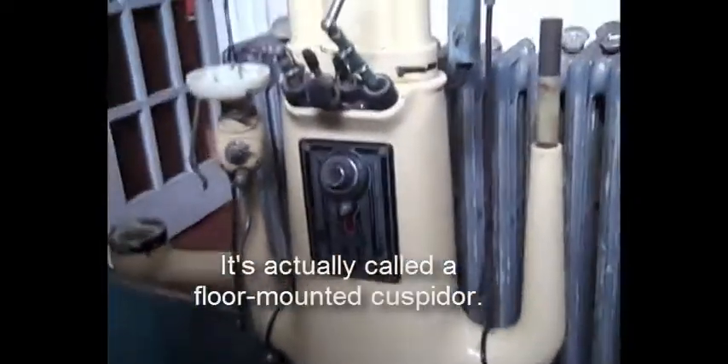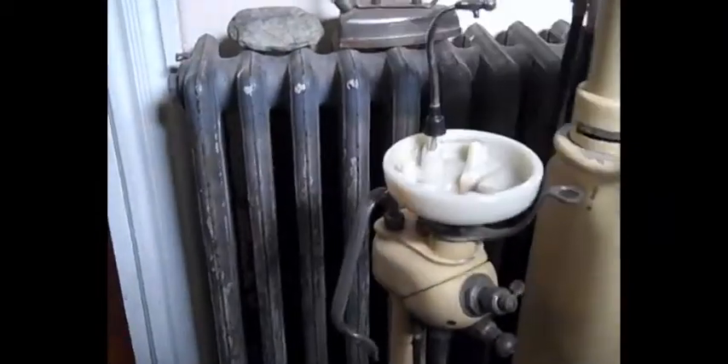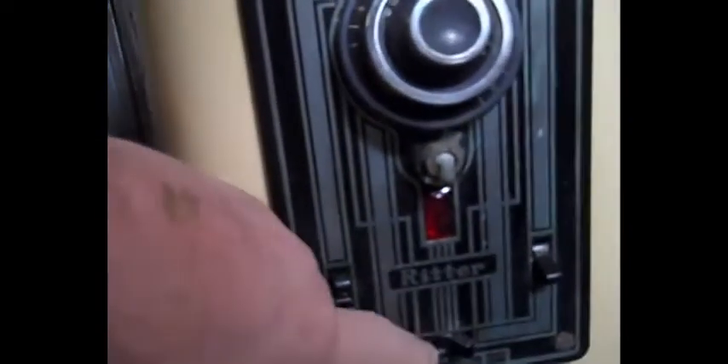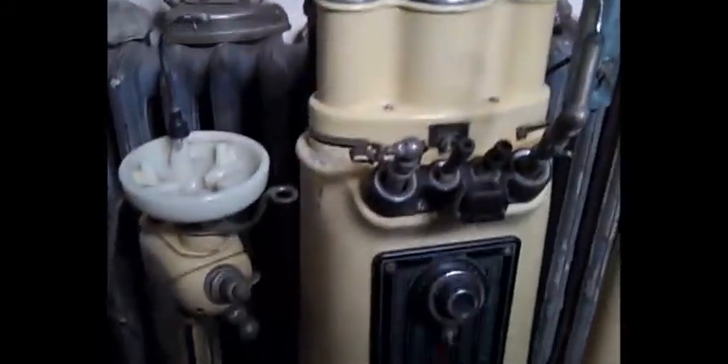This is an old dental tool stand that my neighbor picked up somewhere. It's pretty cool looking. She wants me to turn it into a lamp for her. It's got switches — it's pretty cool. I think it would make a very cool lamp. I think she's right.